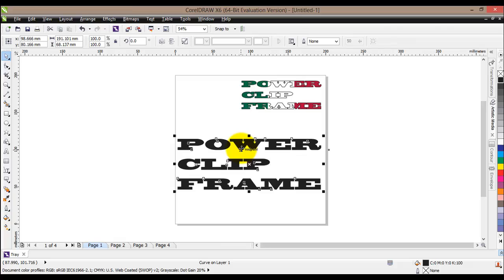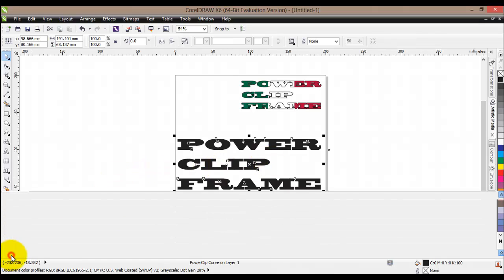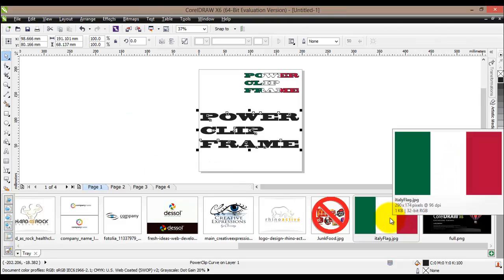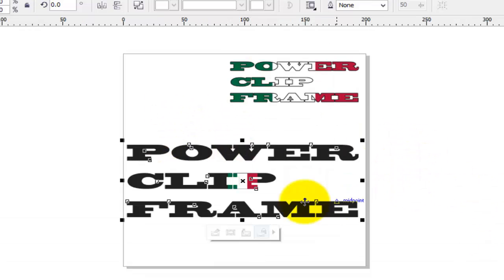Now that it's been converted to curves, right-click on it again, then go to 'Frame Type' at the top and select 'Create Empty Power Clip Frame'. We have created our frame, and now we need to insert some image into it. We will pull out the image tray and choose any image we'd like to use. For this purpose I'll go with the Italian flag — click on it and drag it. You can see the power clip frame text has changed its color. Let go of the mouse button, and there it is — we have inserted it.